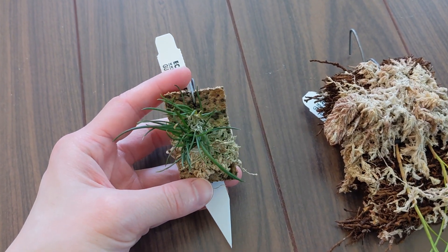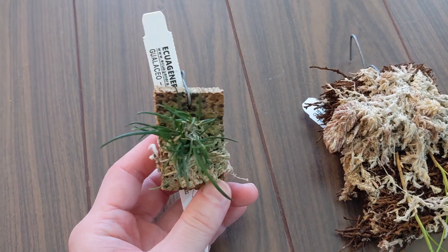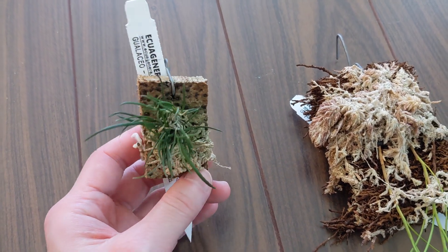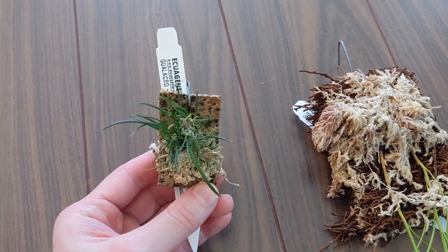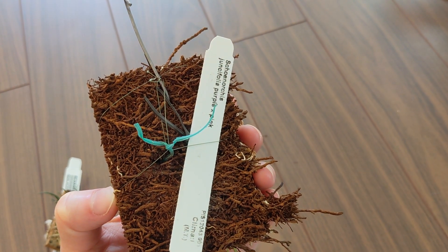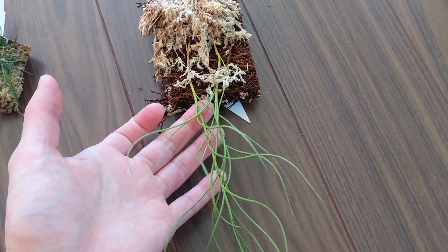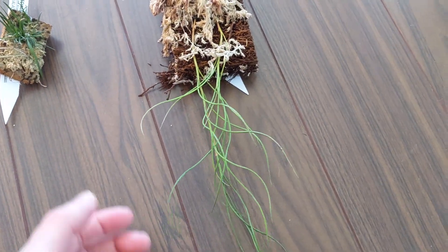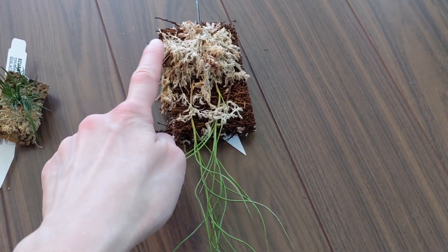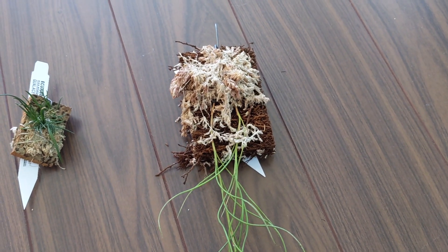And this one is Leptodes poloensis. It's quite a miniature but I really like the flowers and it's not a very common plant so I'd like to have this. And this is Schnorchus juncafolia purple crossed with pink. This is actually two plants — when I ordered them they were two but they were stuck together, so they're kind of planted separately on this tree fern.